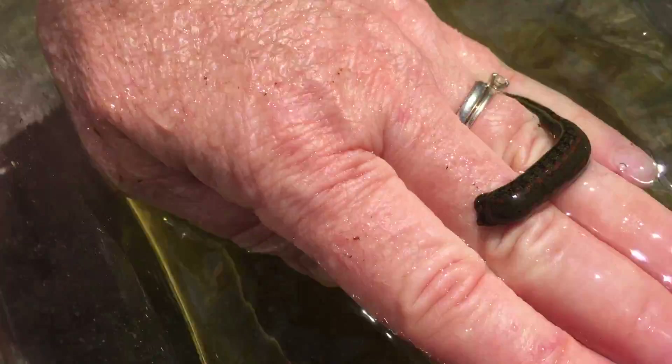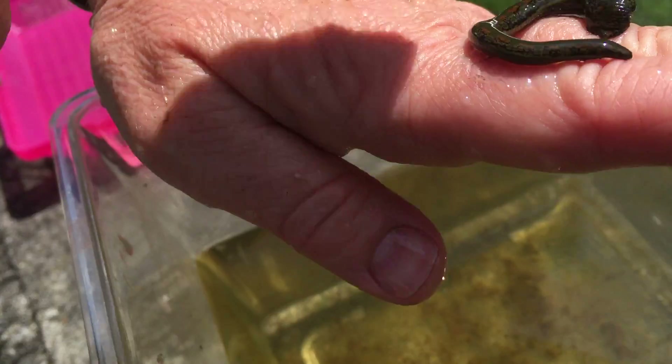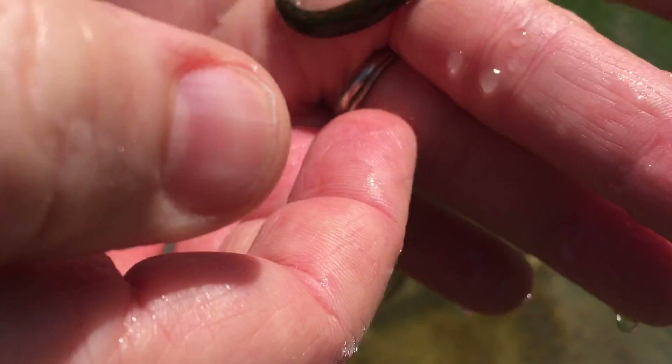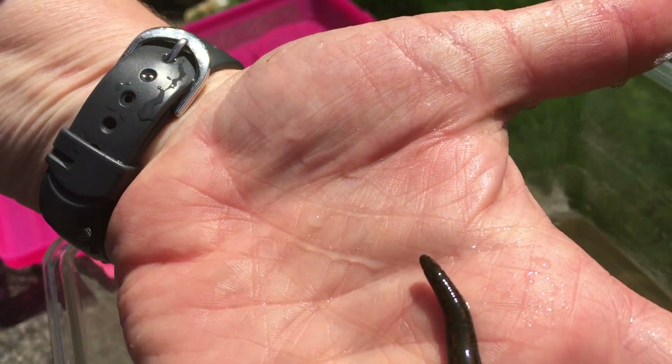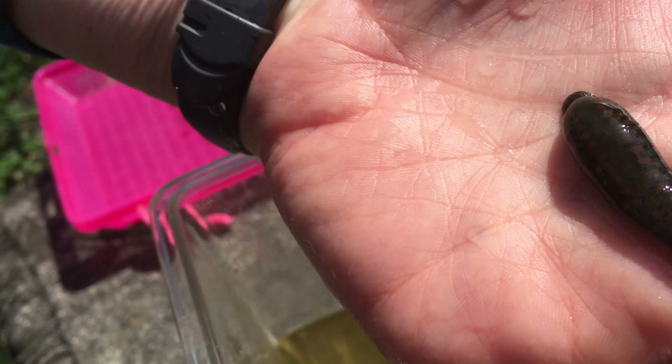This leech is currently sucking on. He's got an anterior end — a front end — and a back end. The front end is where his jaws are going to be. And as we can see coming through here, he's moving along. His hind end has a sucker.